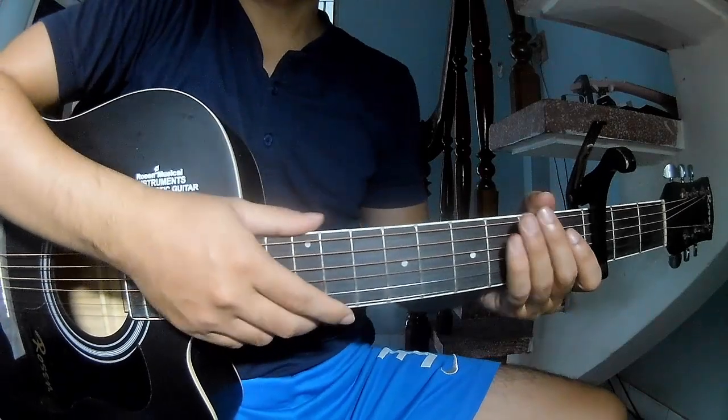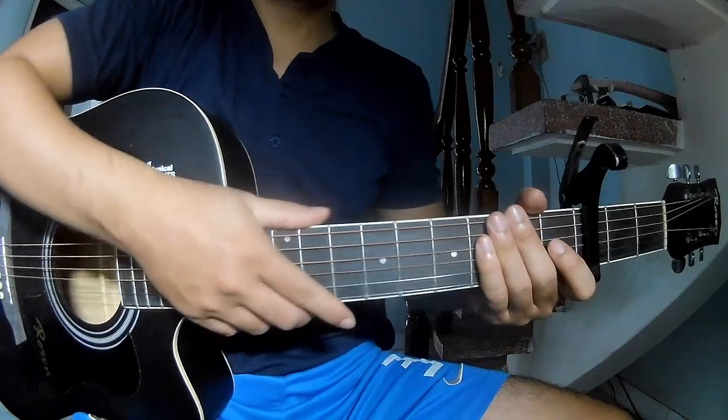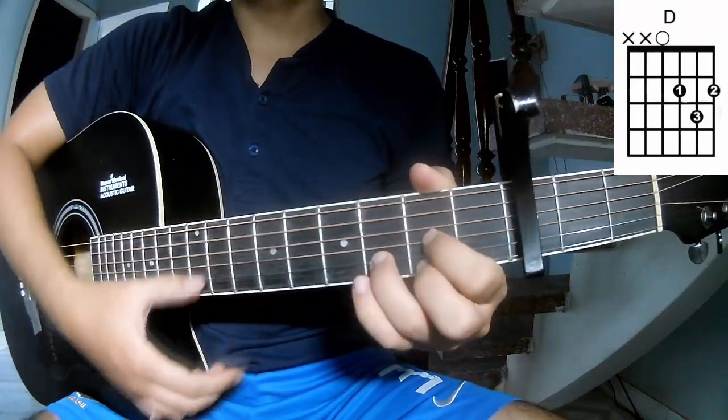Hi everyone, today we share how to play guitar 'The Garden' by Senna Ferrell. First, to skip on the top frame, just call this song C, G, and E.